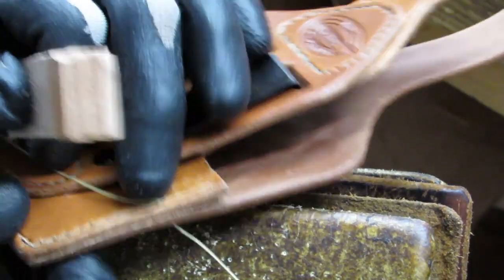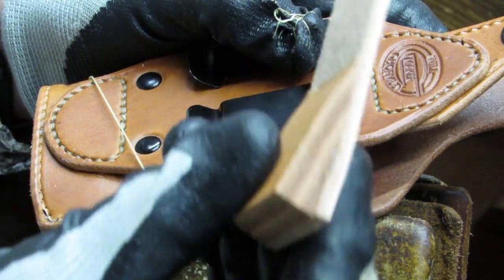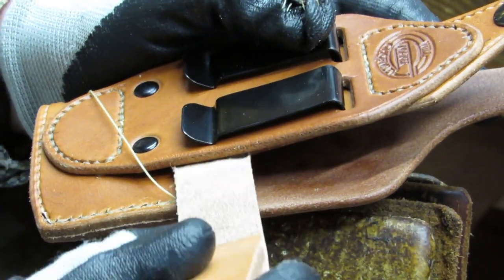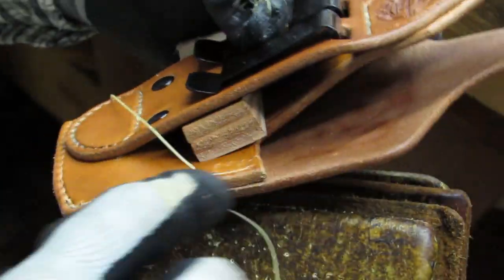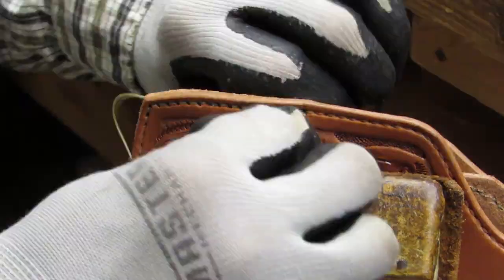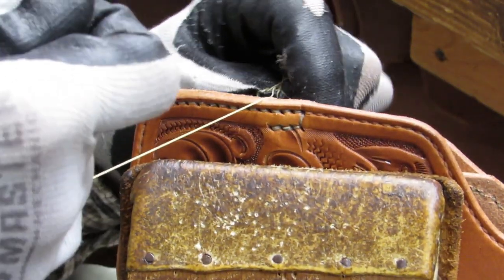It helps to stick a smooth dowel or a leather wedge between the holster body and the mounting panel while sewing the last little bit at the top. This allows some wiggle room for the needles. With the spacer in place, finish sewing the main stem and the trigger guard reinforcement stitching.